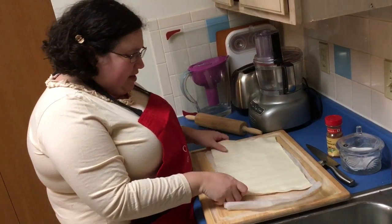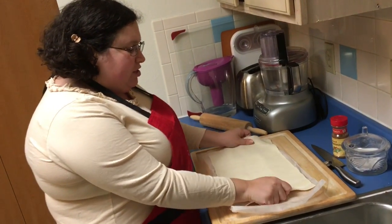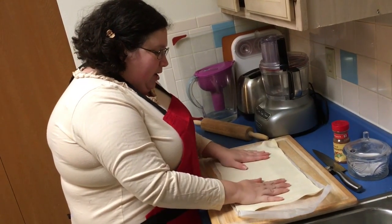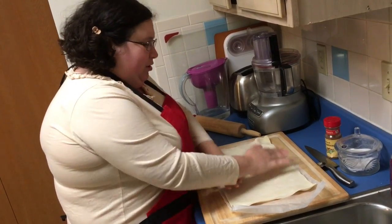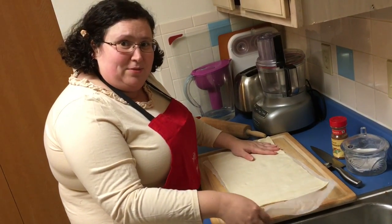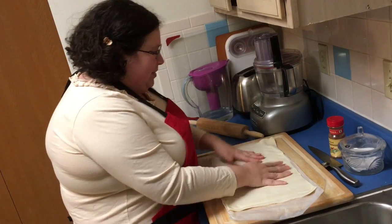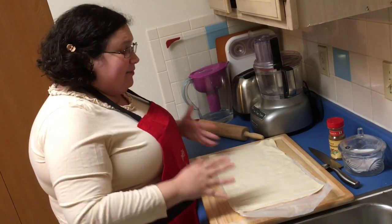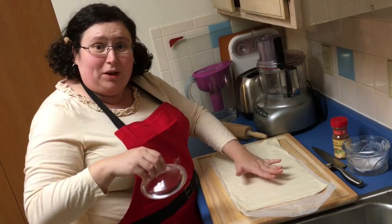I don't even need the rolling pin - we're just gonna stretch it out just a little bit. If you want to make it thinner you can. I'm just gonna give it a little massage. This wax paper is very smart - when you make a roll it makes brushing so much easier. Okay, so now ingredient number one is ready.